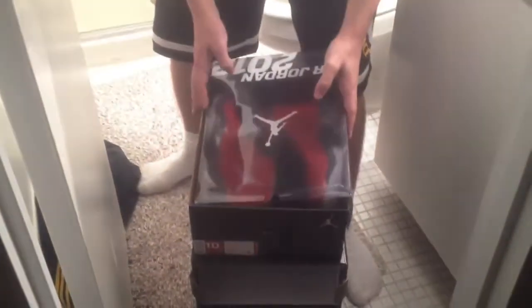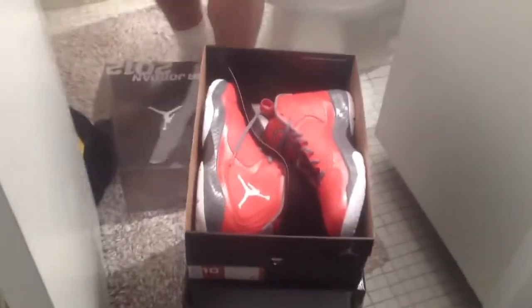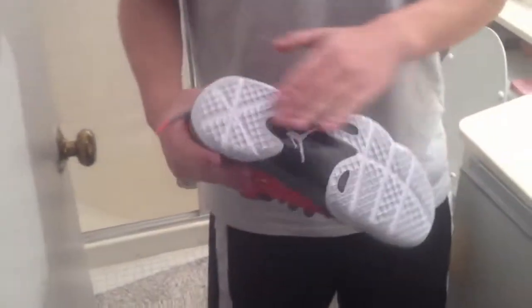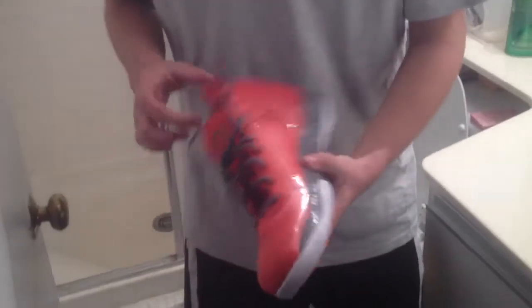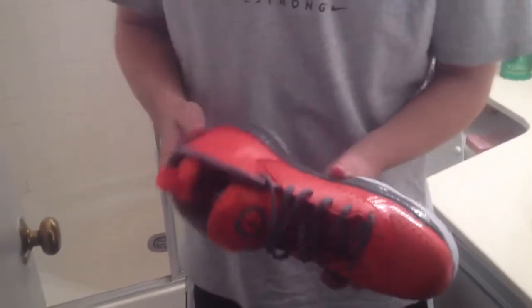First up — the white bottom, the carbon fiber black. They actually call it something else: flight carbon. I guess he'll be doing a lot of flying since the Bobcats is so bad. The Jordan classic brand, classic shit.